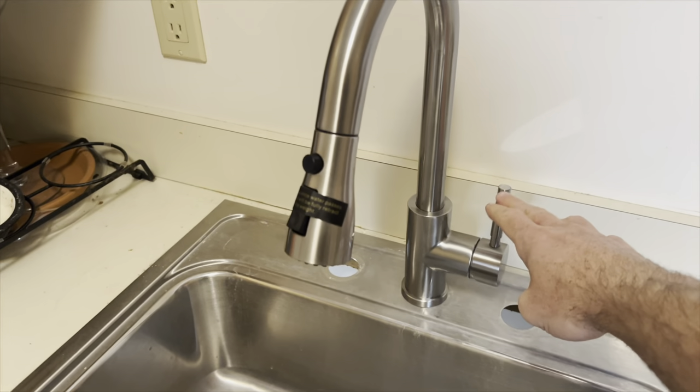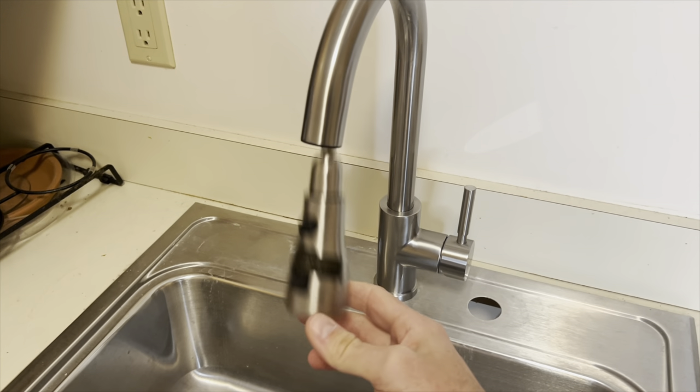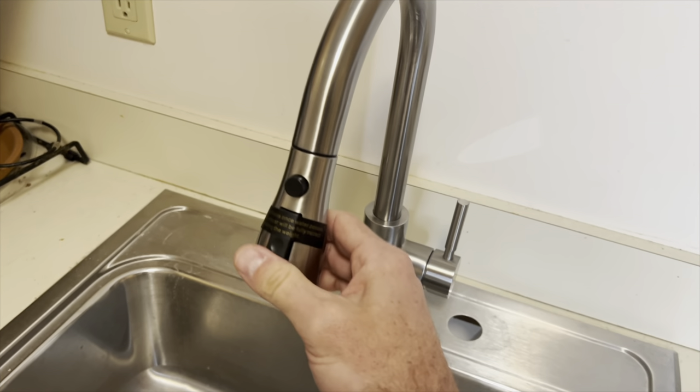With the handle over on the right side and that weight on there, the sprayer pulls back up into the top. It actually pulls pretty good — I'm a little bit surprised how well that does work.